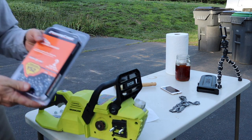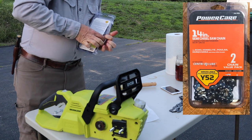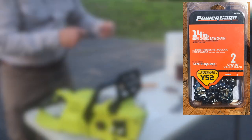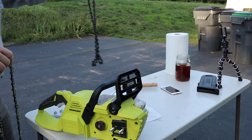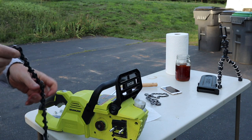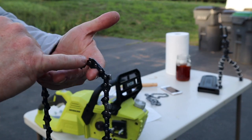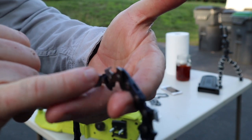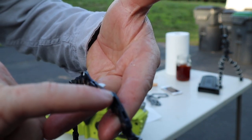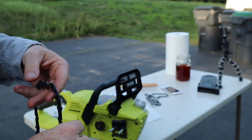We've got our brand new set of two chains, so we're going to break into that. We can compare teeth — they're the same. Got a nice brand new chainsaw chain. Cutting direction does matter — which way you mount it matters. The teeth have to be taking a bite out of the wood; this little piece controls how deep the bite is, and then this piece is the part that actually takes the bite.